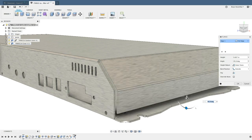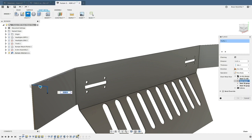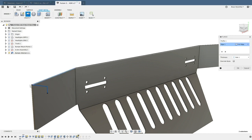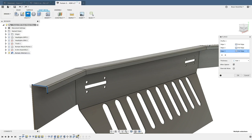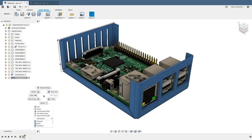But Fusion 360 fuses all of these different commands into a single flange command. This single flange tool is intelligent and aware of the selection, and it will switch to the correct type of flange automatically. Don't waste time searching for the correct command — simply repeat the flange command and keep bending.